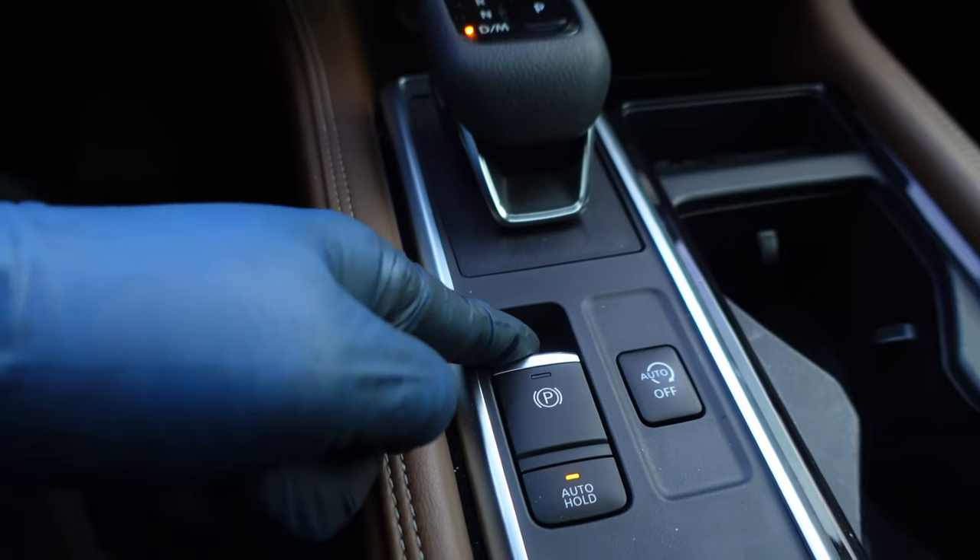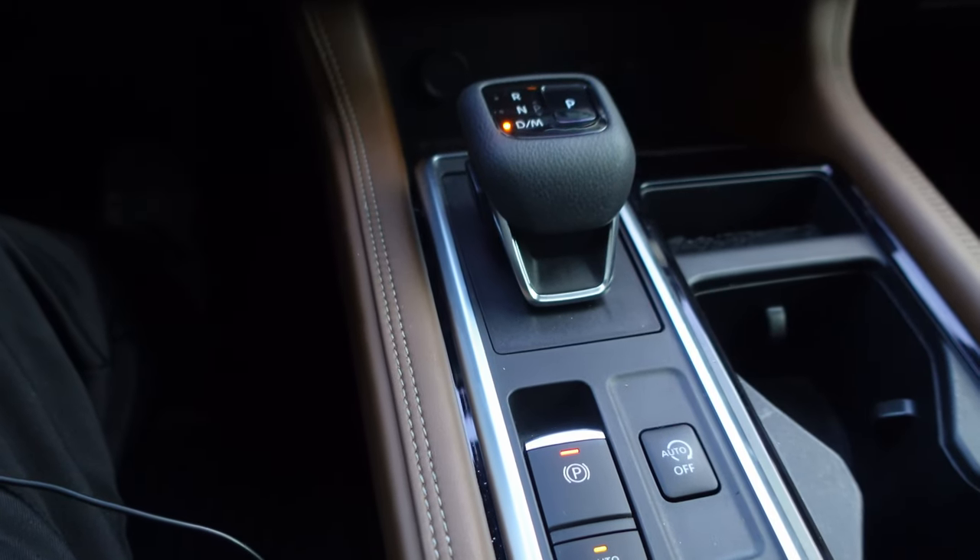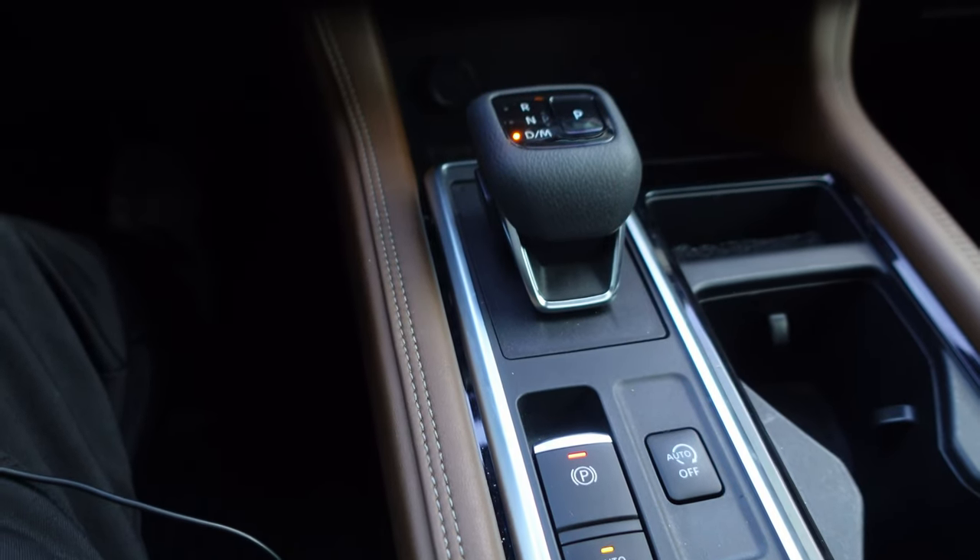You can hear the parking brake engaging and disengaging. I took it for a test drive and everything is good — no lights coming on, no 'Service Brake System' warning or anything like that. If you follow these steps, you'll be okay.